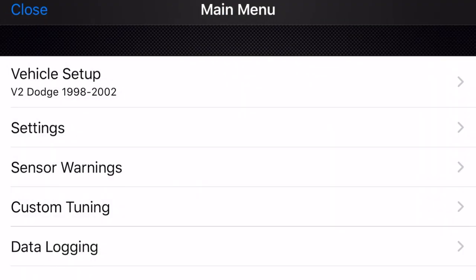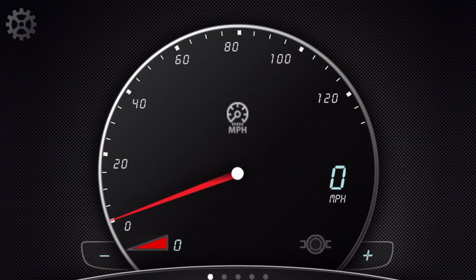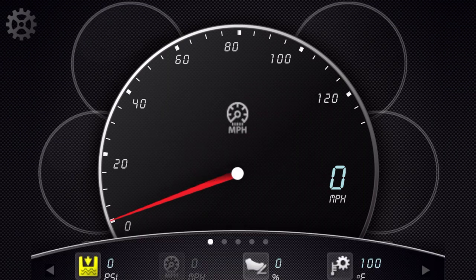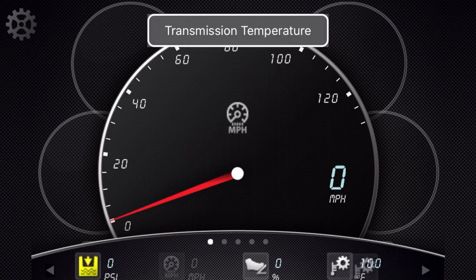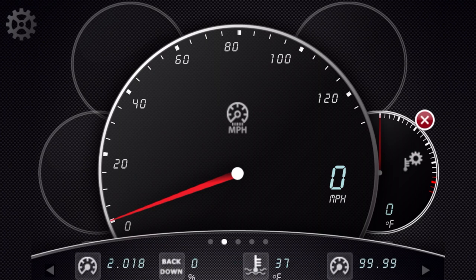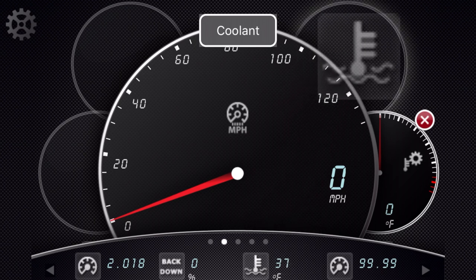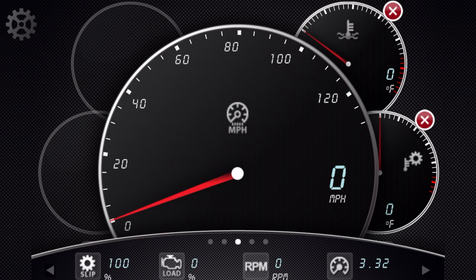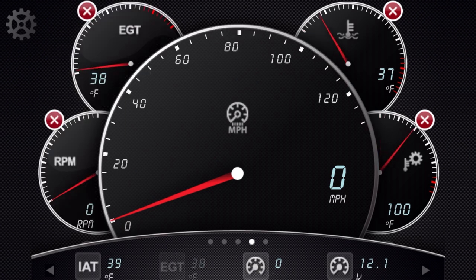That will download and set it up, and then we can go ahead and connect it to the truck. With the key on, I connect to the Wi-Fi. It says initializing settings and setting custom variables — all set. I have a yellow triangle warning because I don't have my fuel pressure hooked up yet. I'll put a few gauges up for now: transmission temp, coolant, and RPM.